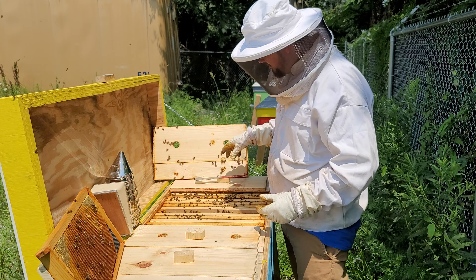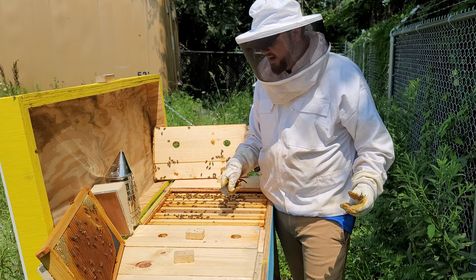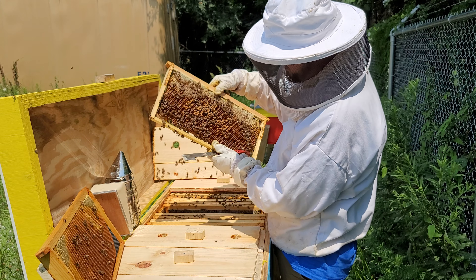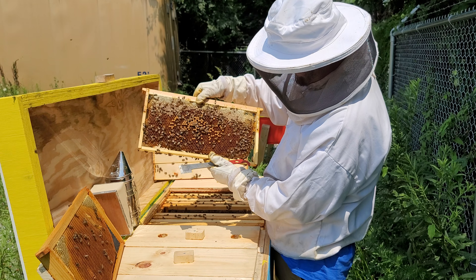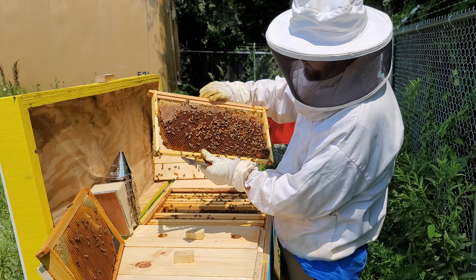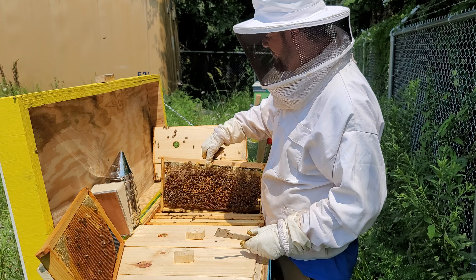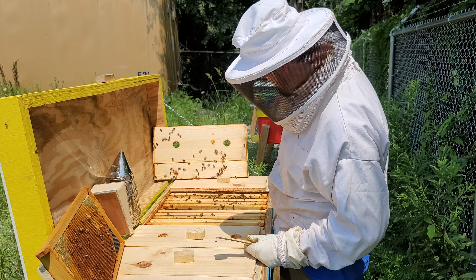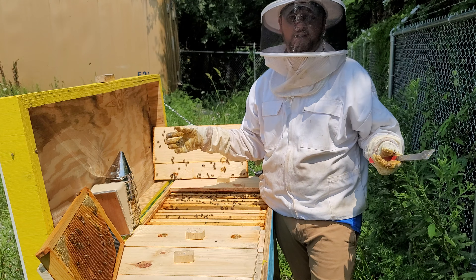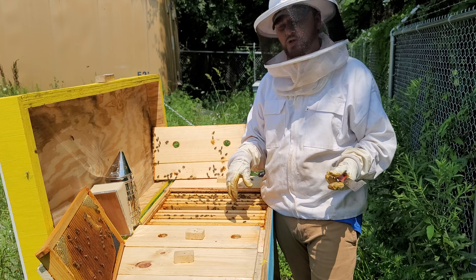We'll go ahead and put that back and take a look at a couple more frames and we'll be done. As you can see, the bees are actually really, really calm, which usually they're not when the nectar flow is over. That's heavy — another foundationless frame, they're filling it up with nectar. The next frame is another brood frame too. That's all I wanted to see in here — they have a lot of honey, I see eggs, larvae, and capped brood, which means the queen is doing well. They're reproducing, they have enough space.